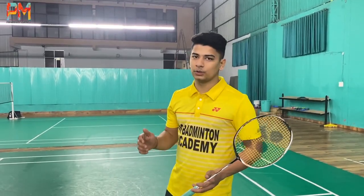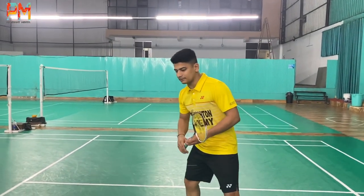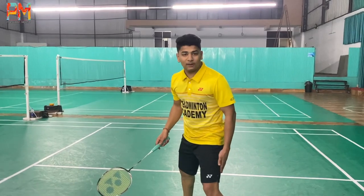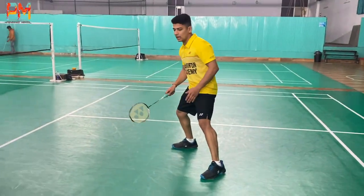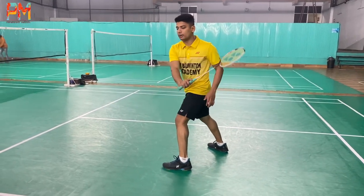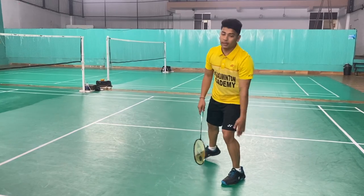Let's talk about the first scenario. If you receive a straight smash, remember that your left leg will be behind so that your cross corner will be covered. If you are standing like this, your corner will be blocked, and he will take a straight smash from here.